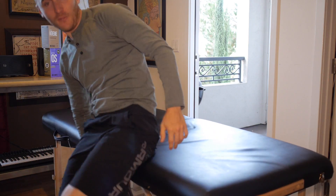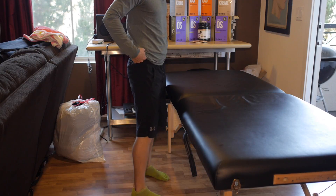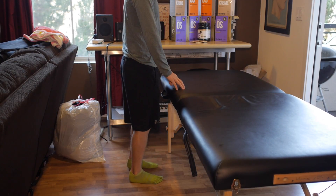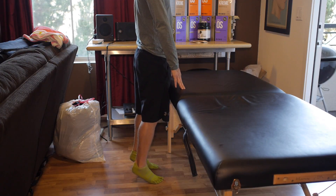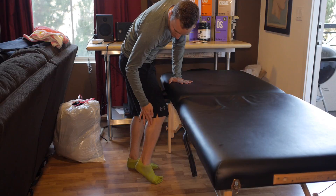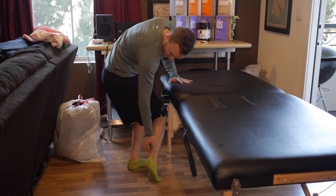The rest of these exercises I'm actually going to do standing, so I'm going to switch the camera angle real quick for you guys. First one, I'm going to hold something to be stable, then I'm just coming up, feeling the outside and the inside of my calf muscles all the way down.